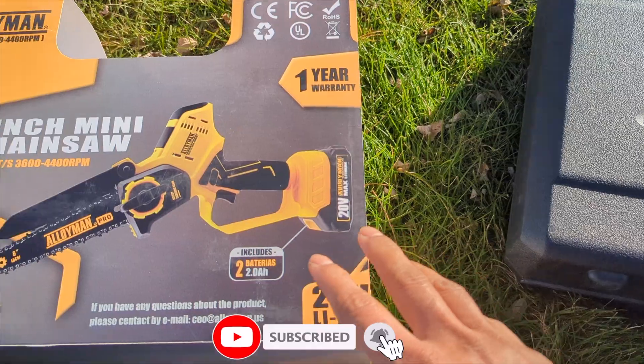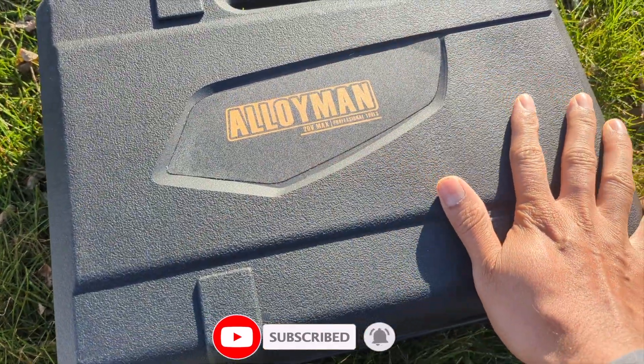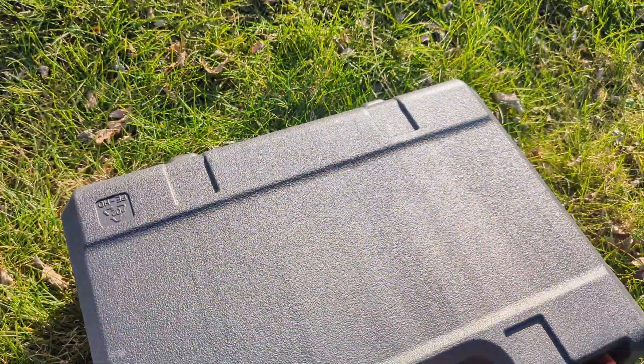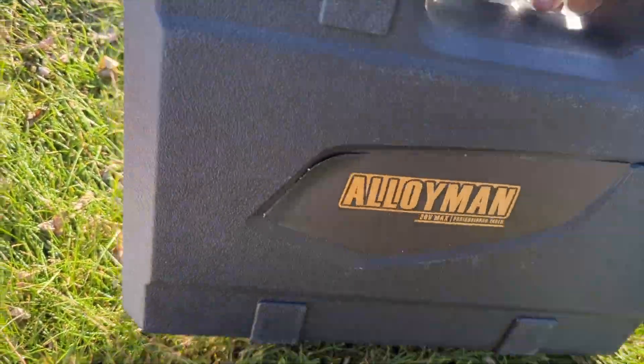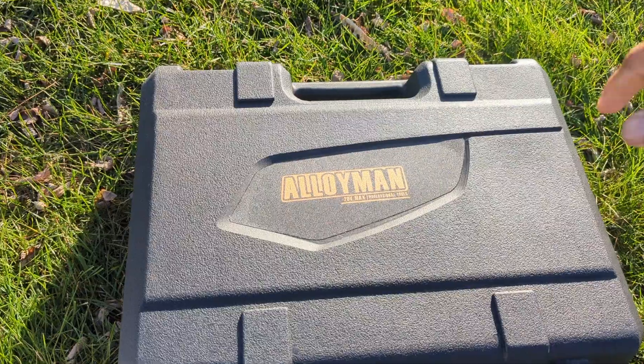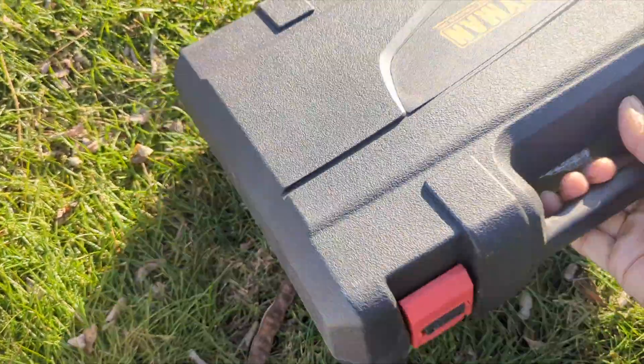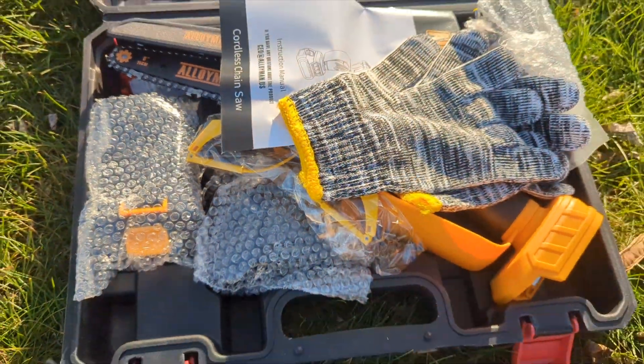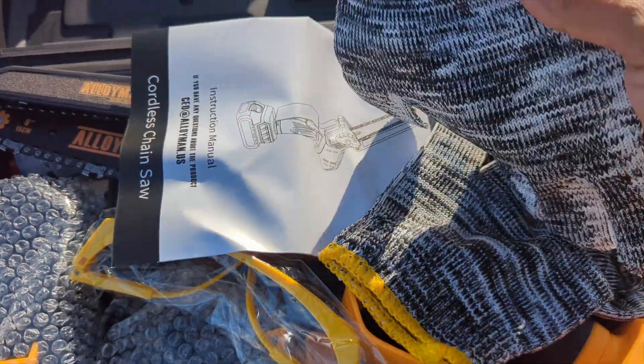Pull the paper out and you have a beautiful hard case — very safe, very good for putting in your pickup truck, your backyard, pool shed, or garage. Let's see what's inside this kit.